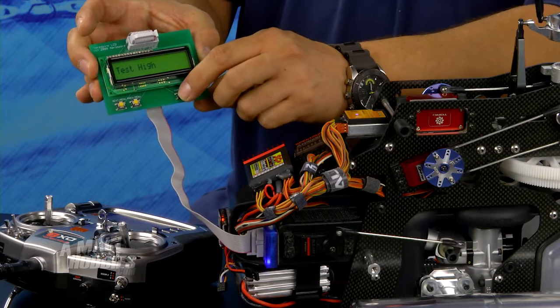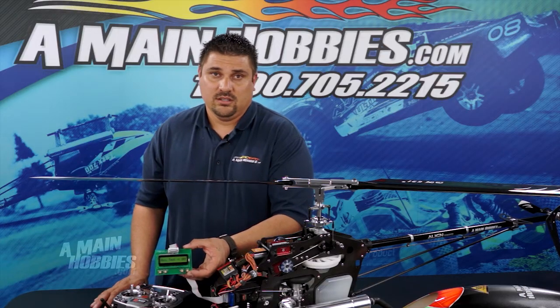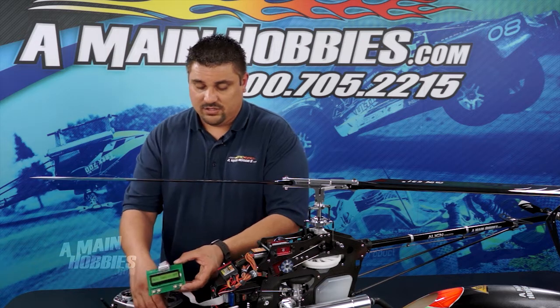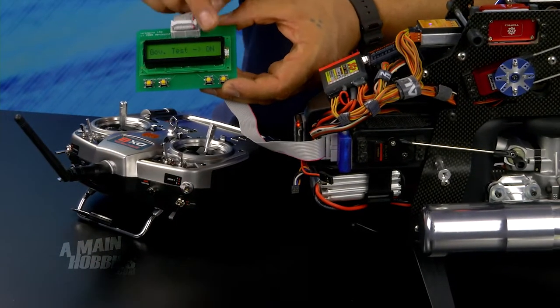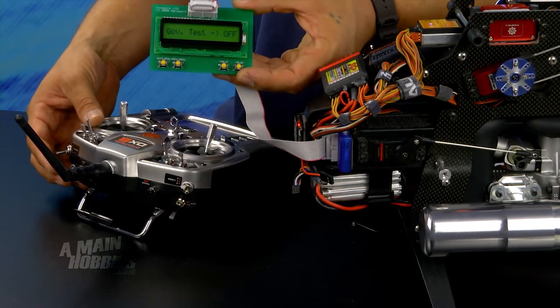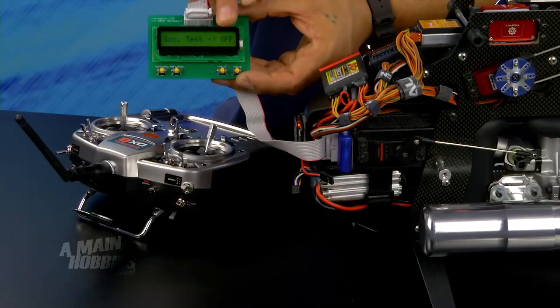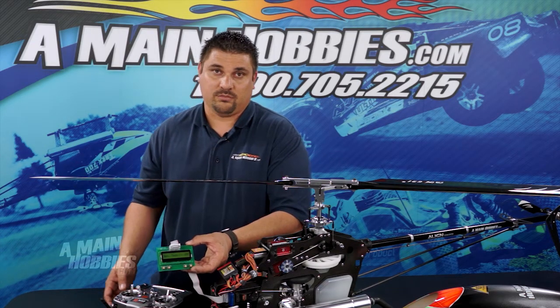Hit it one more time and that's going to test high throttle. Next menu is governor test — this is very simple. All you have to do is flip the idle up switch to idle 1 or 2 and you should see the governor say on. You can also test the throttle hold by flipping throttle hold, and you want to make sure that the governor says off. That assures you that your governor and throttle hold is working properly.